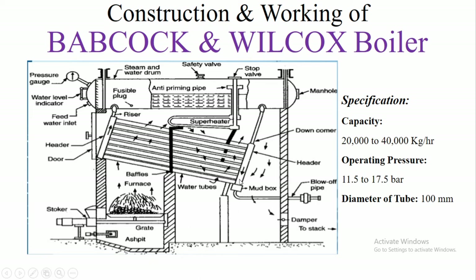At the bottom of the down comer or down header we have a mud box, where mud and sediments are stored. From there they are removed through the blow-off pipe using high pressure hot water on a regular basis.